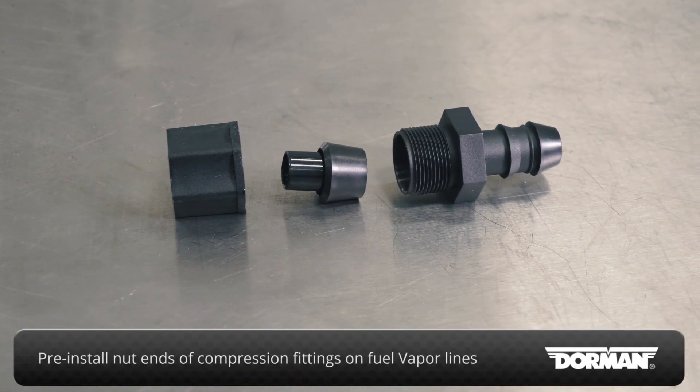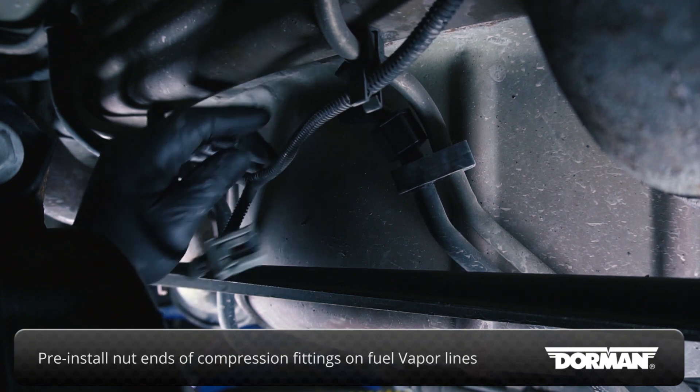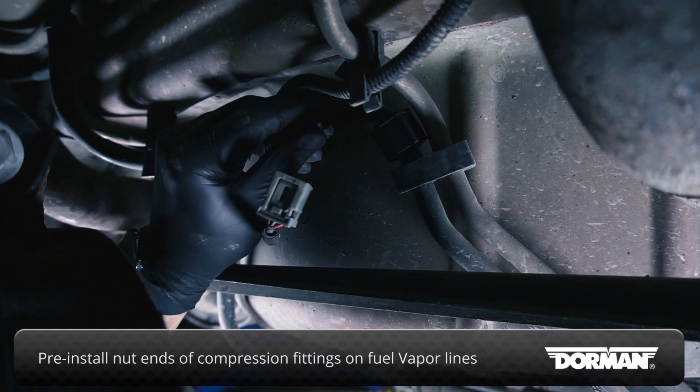Pre-install the nut ends of the compression fittings on the nylon fuel vapor lines and assemble the compression assembly in the order shown here.